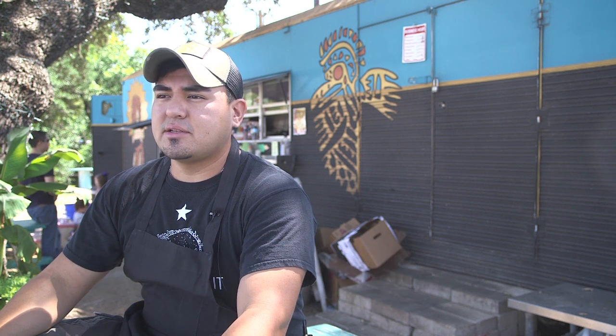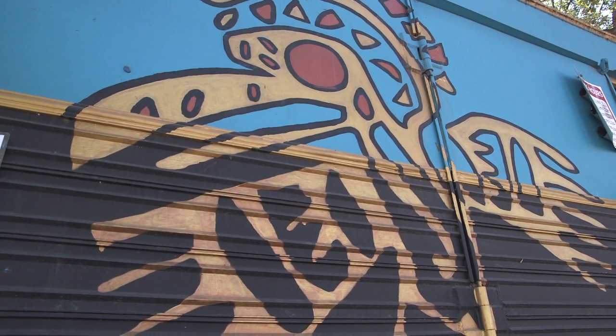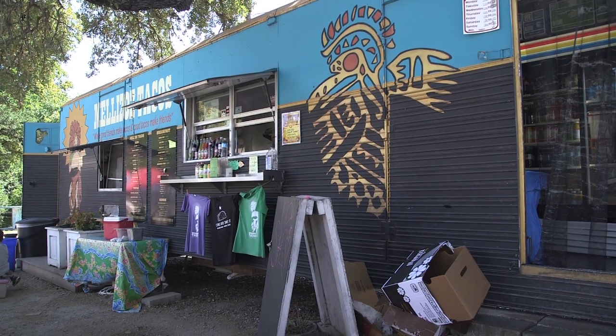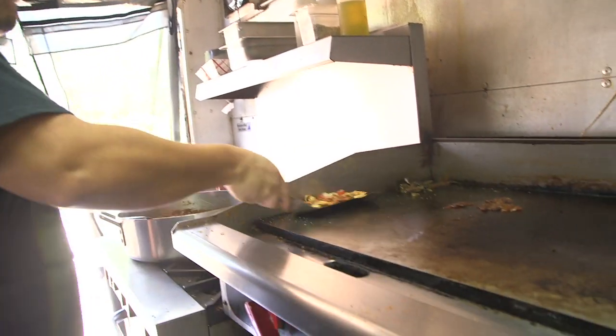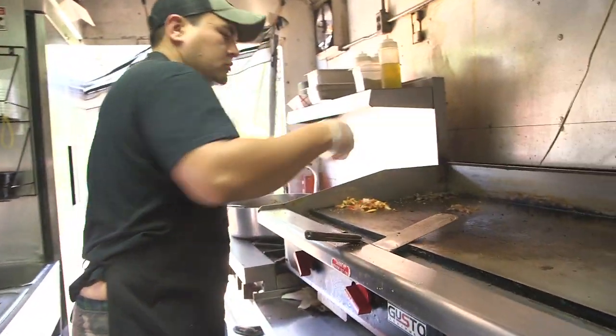Restaurants in general, they're risky. We decided to check out Craigslist. We found a trailer and it was a means to get into brick and mortar with a smaller investment. We threw the idea around, pulled some of the old recipes from our family and then kind of modified them a little bit. It had been in the family for 50 plus years and we kind of put a creative spin to it.